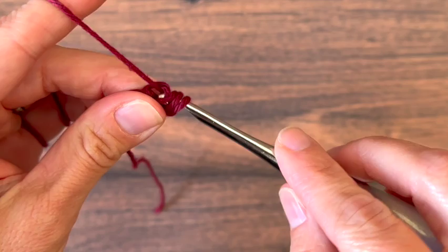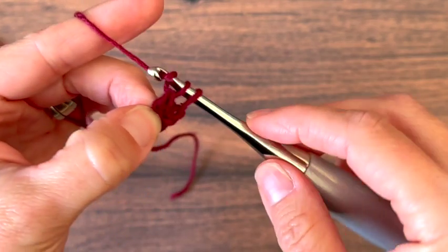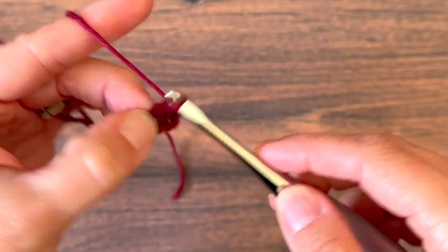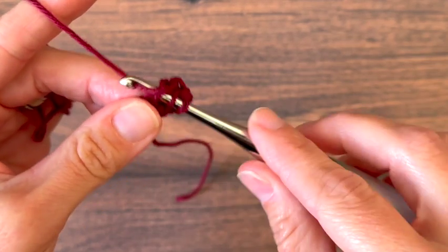Yarn over, pull through 1 and hold onto that same spot. Yarn over, pull through 2. Yarn over, pull through 2. That completes our first foundation double crochet. Holding onto that same spot at the bottom, I'm now going to repeat that until I have 17 foundation double crochet stitches.